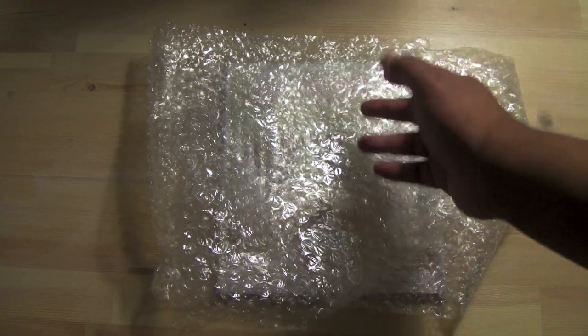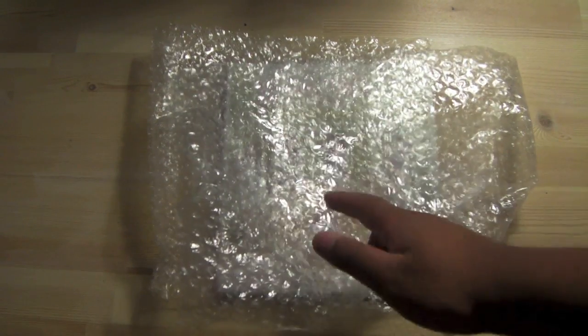Hey guys, what's up? Manny back here with another unboxing. This one's a surprise one and you'll see what it is soon enough.